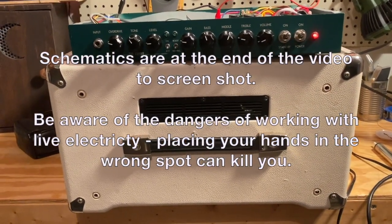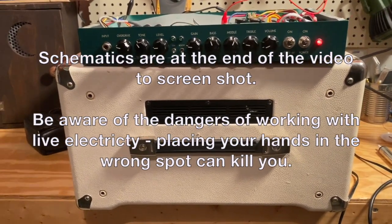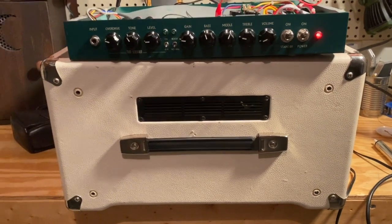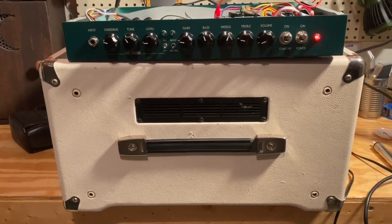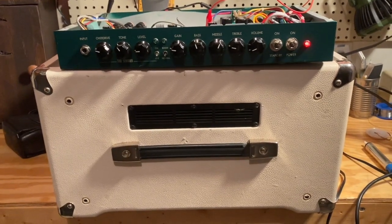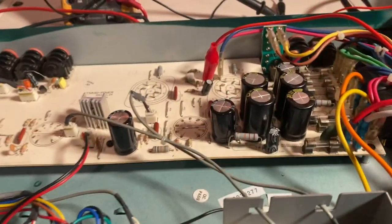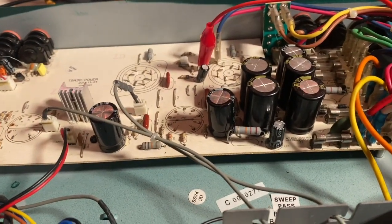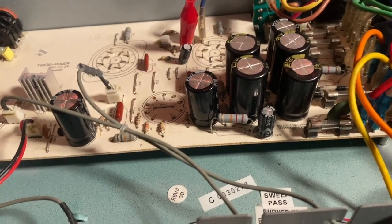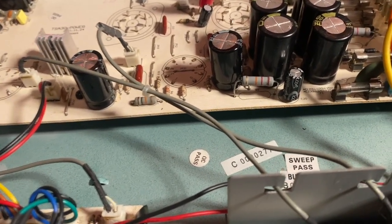Hey Ibanez TSA owners and repair folk. I just want to throw this video up online because I know there's very little information about these Ibanez Tube Screamer amps. Particularly this is the 30 watt version combo. I was doing a filter cap repair and figured while I was at it I would bias the amp, but I couldn't find any information, so I reached out to support.